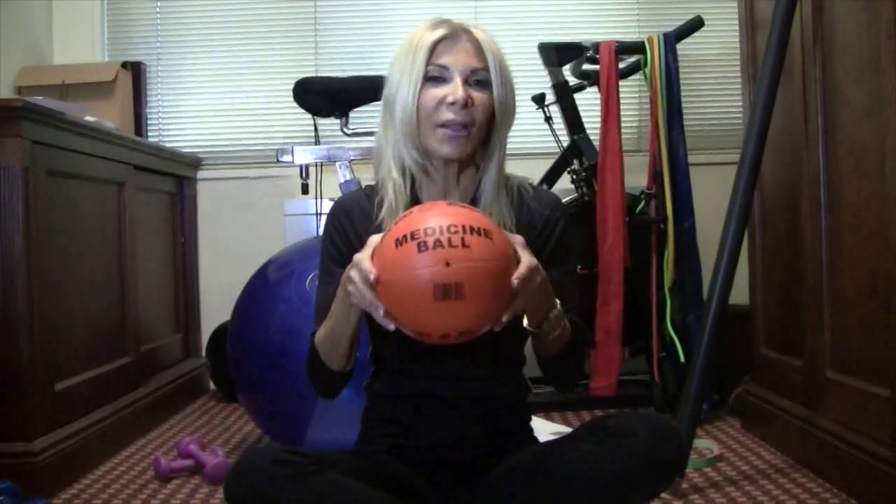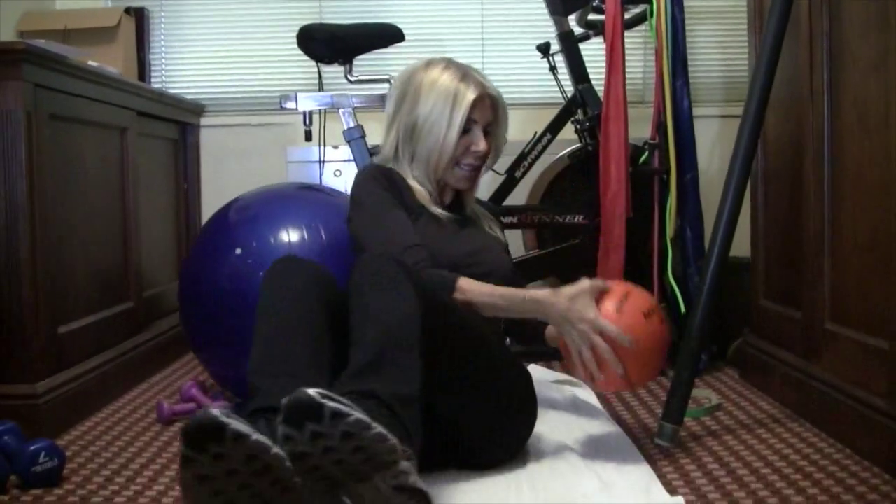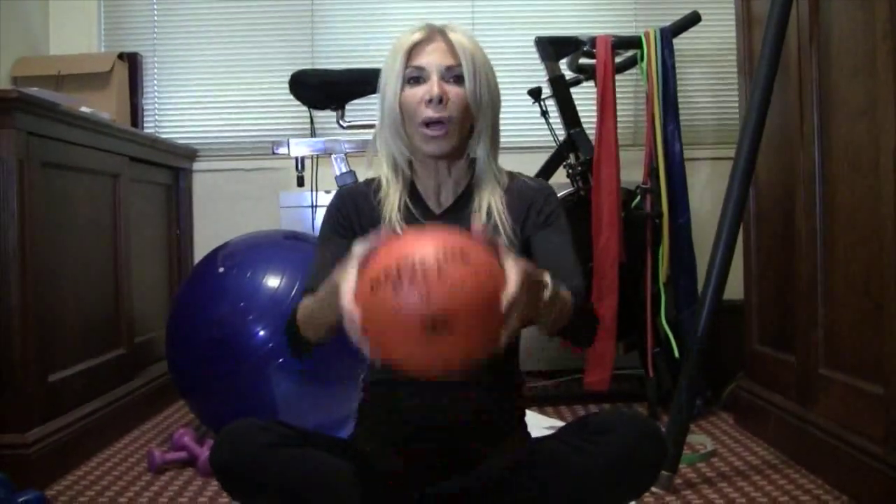Another cool tool is a medicine ball. I love this ball — it's light but not too light — to do side sit-ups. You can also use it sitting on the floor or on your stability ball for your triceps. It has a lot of uses, and I think it's something you should get as well.